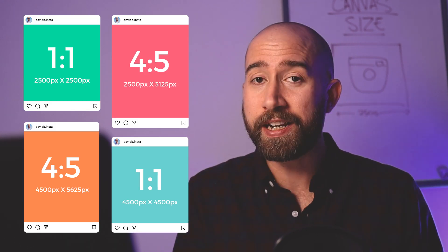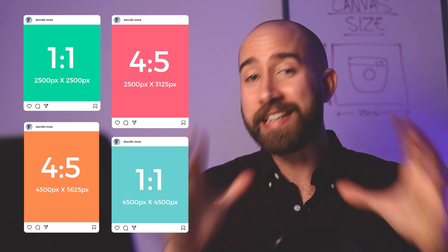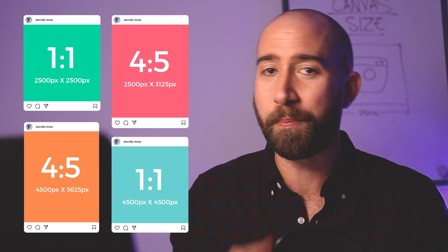So in summary, here are the sizes I recommend for both social media and print. You can take a screenshot of the screen if you want a reminder of them. These are the formats I recommend if you are starting digital painting.